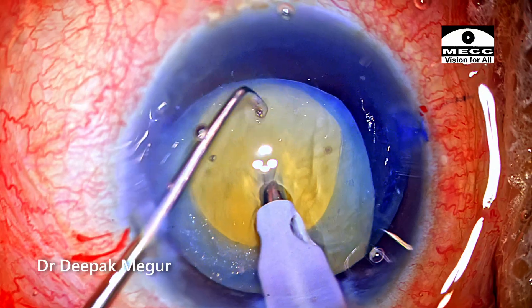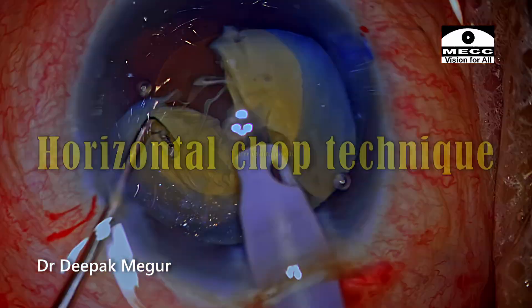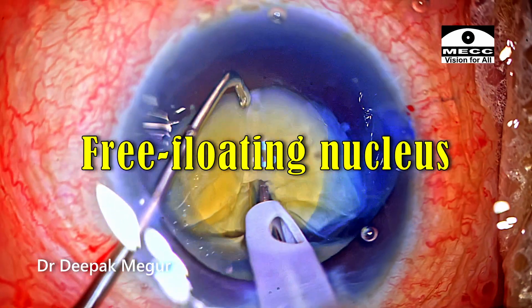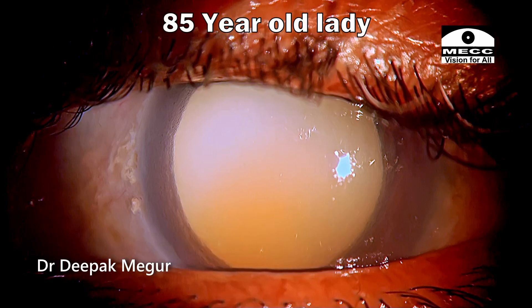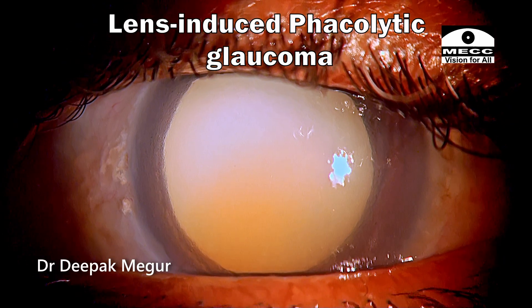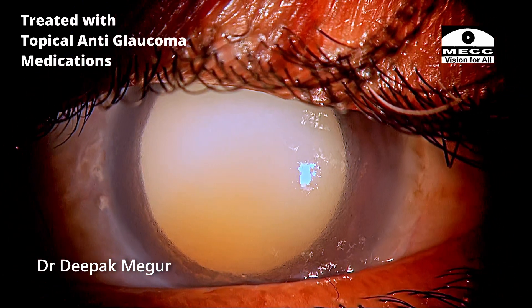Hi, in this video I'll be demonstrating the use of horizontal chop technique while dealing with a free floating nucleus in an eye with hypermature morgagnian cataract. She is an 85 year old lady who has a phacolytic glaucoma. She's on anti-glaucoma medications and anti-inflammatories.